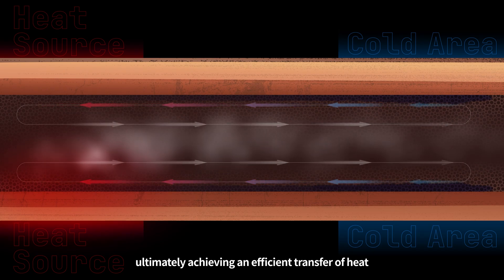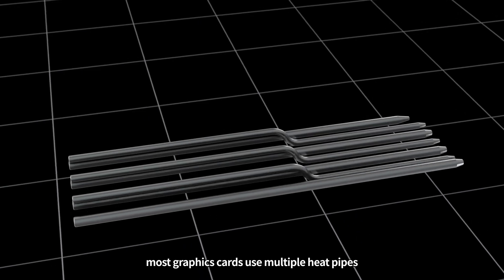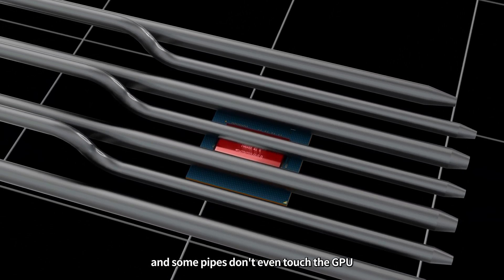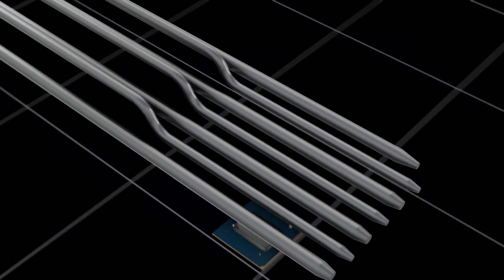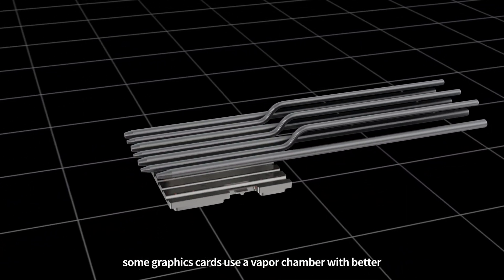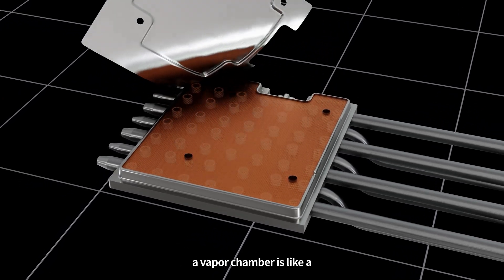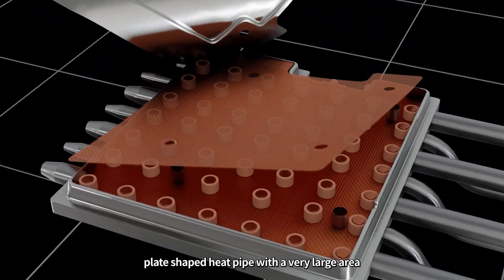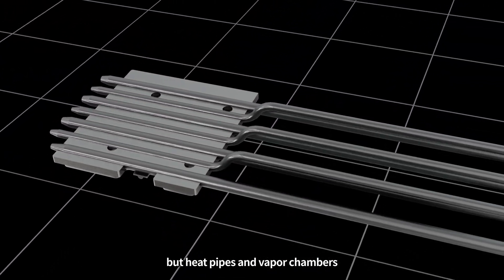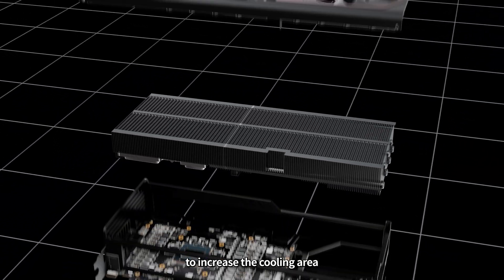This ultimately achieves an efficient transfer of heat. To further improve the heat transfer process, most graphics cards use multiple heat pipes. But there are gaps between the heat pipes in contact with the GPU, and some pipes don't even touch the GPU. Modern graphics cards typically use large copper bases that cover all the heat pipes. Some graphics cards use a vapor chamber with better thermal conductivity than a large copper base. A vapor chamber is like a plate-shaped heat pipe with a very large area — its thermal conductivity is several times that of a copper base. But heat pipes and vapor chambers offer a limited area for convection, so a large number of fin arrays are required to increase the cooling area.